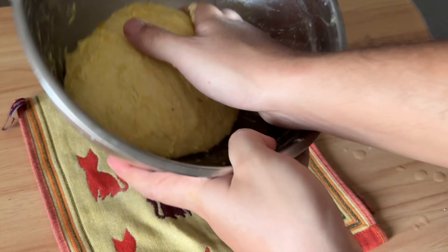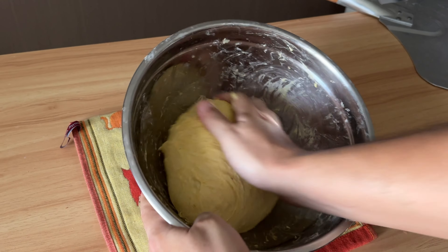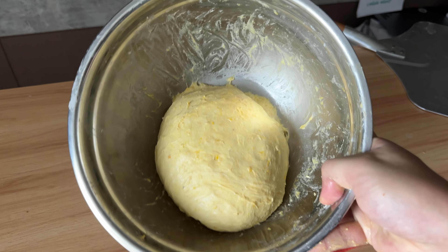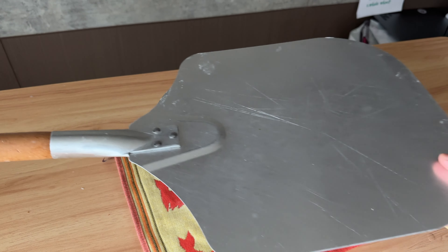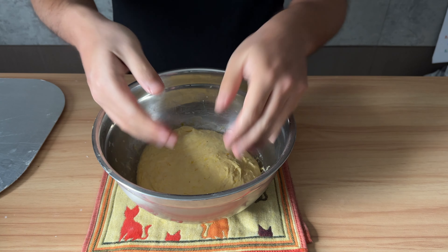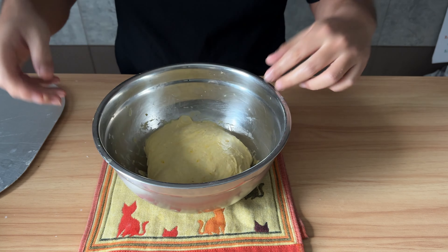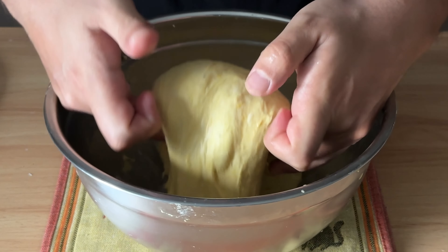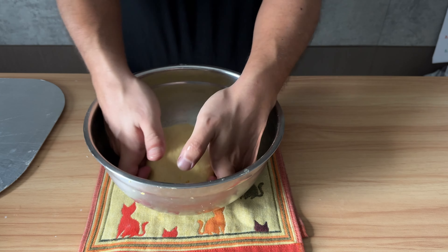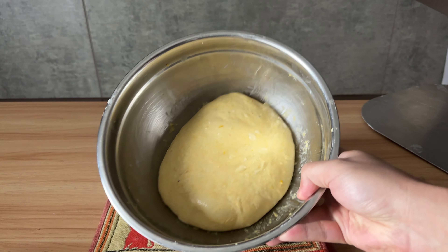Now I'm going to grab the dough a couple of times and round it up inside the bowl. Beautiful. Cover it up and this time let it rest for 45 minutes. 45 minutes later, come back with wet hands and perform one set of coil fold. Simply go under the dough, lift it up and fold it on itself.